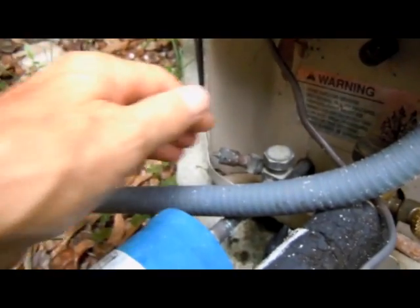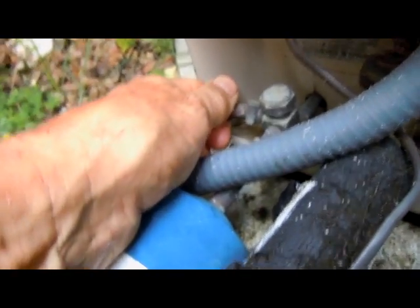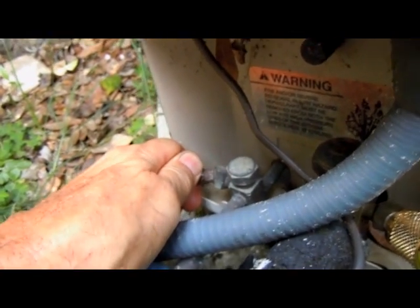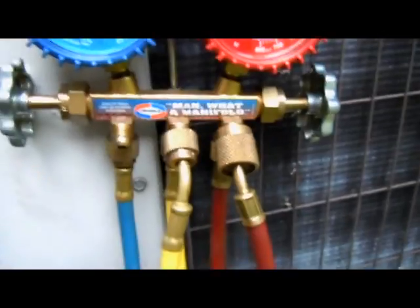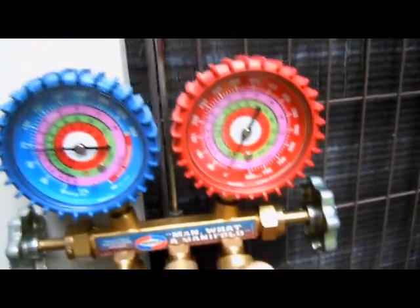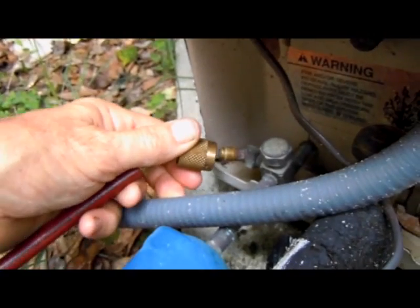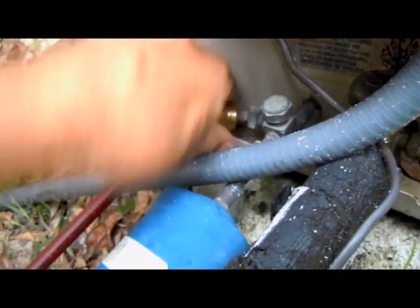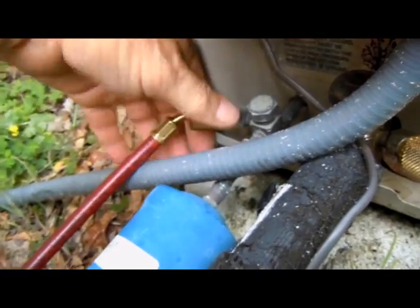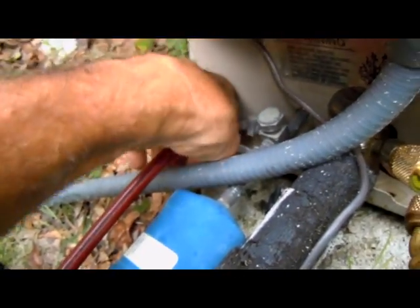Now we'll remove the cap off of the high side access port — that one's a tough one, but I just got it off by hand. We'll get our red hose going to the high side and put it on the high side access port, just like that. Take notice that the refrigerant didn't come flying out of there when I put it on, and that's because of the low loss fitting.